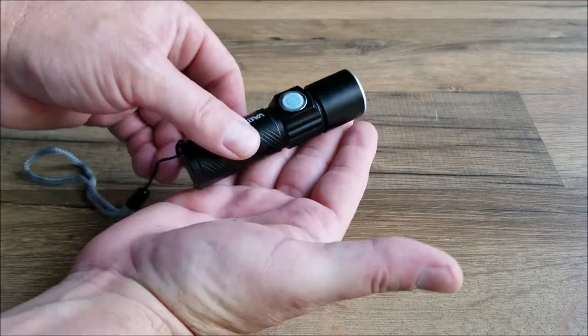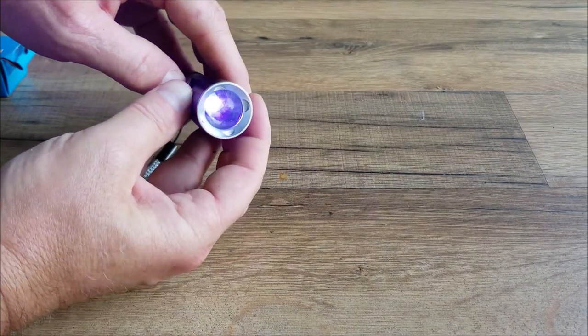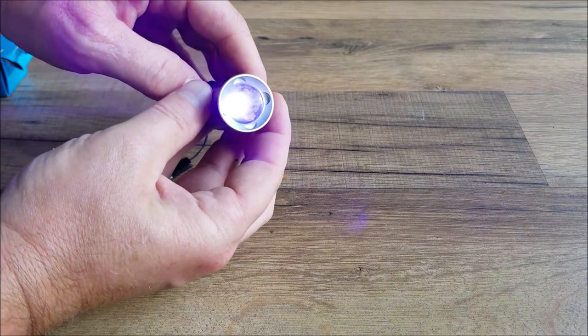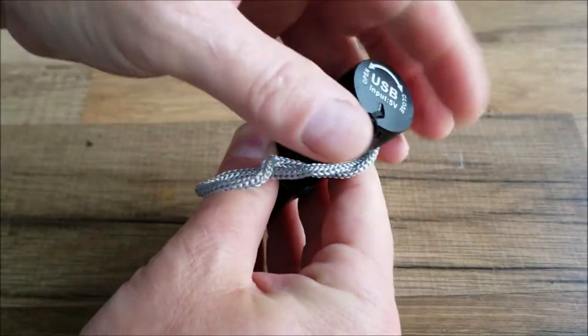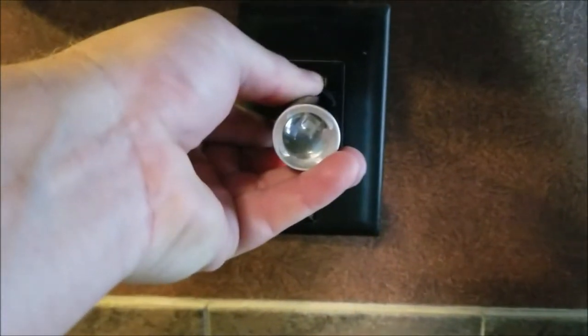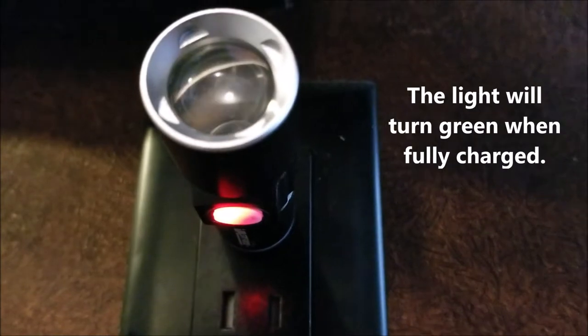The complementary light is very compact. You simply just press the power button once. Press it again will give you a medium. It'll also give you a strobe function as well. To charge the smaller light, you simply just unscrew the base here. You will see it has a USB port — plug that in right here into a USB port. You'll see there's a small red light underneath there showing that it's charging.